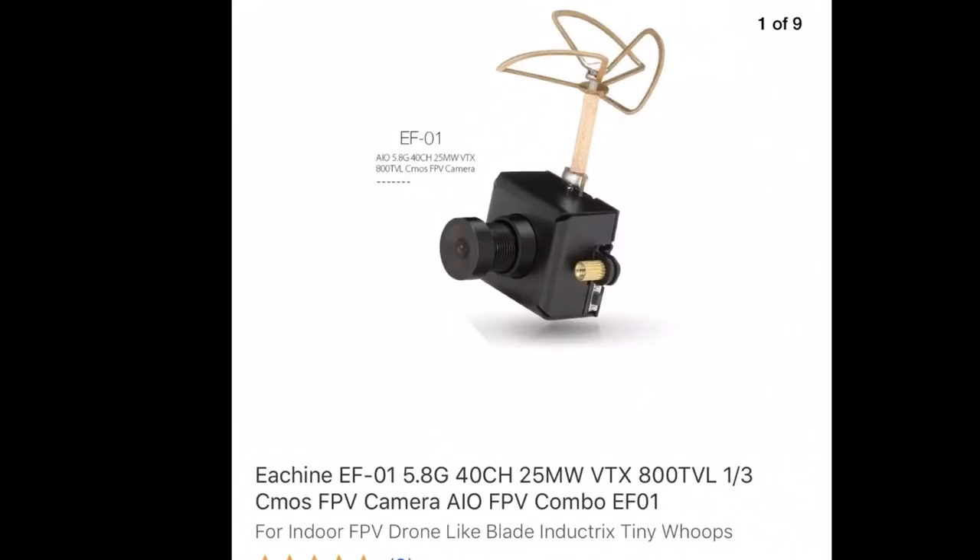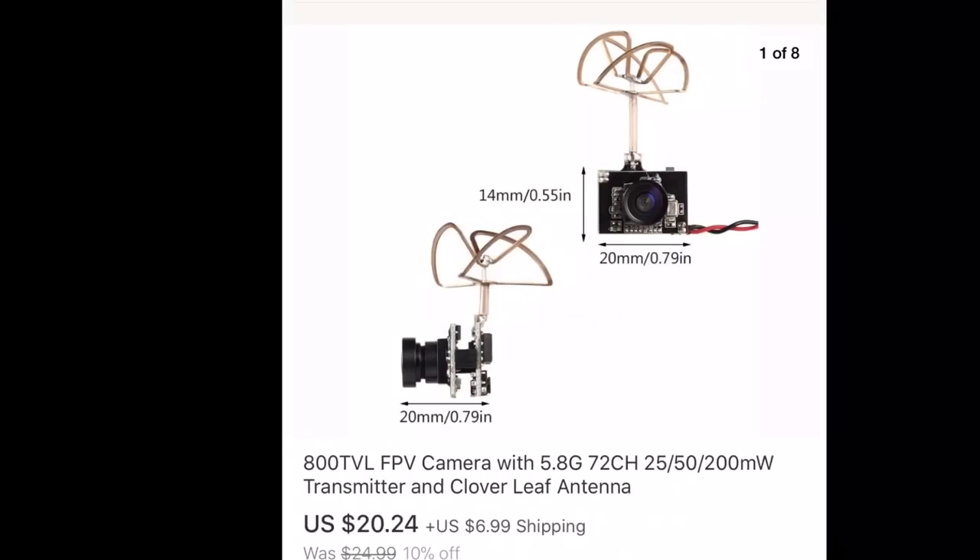Let's go over some options for the camera. This one is the Eashine EF-01 — it's 40 channels, set at 25 milliwatts, has 800 TV lines, a nice case, and it's twenty-three dollars. The next one I've ordered is an unbranded one with 72 channels, and it has adjustable 25, 50, and 200 milliwatt settings. I'll probably never use the higher settings, but at least I have it — that one is twenty-seven dollars.